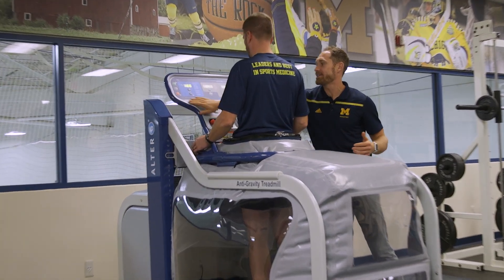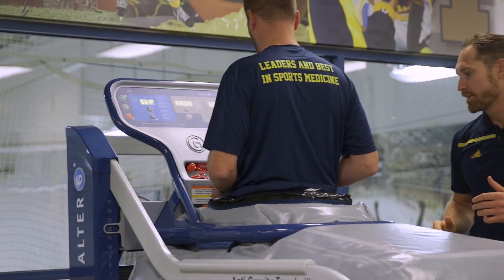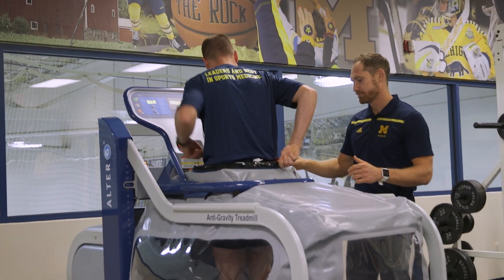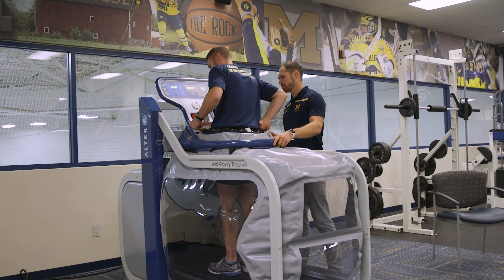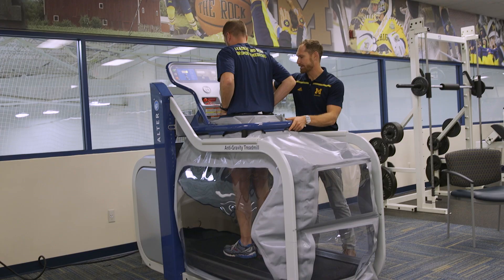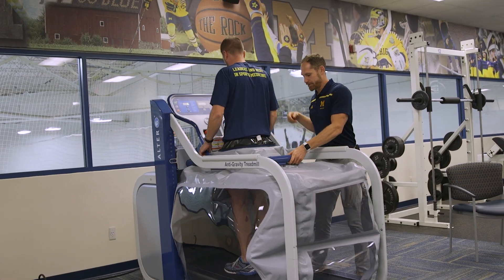At that point, you can shut off the machine by hitting stop. As it deflates, we can unzip, unlock the cockpit, and lower it down.